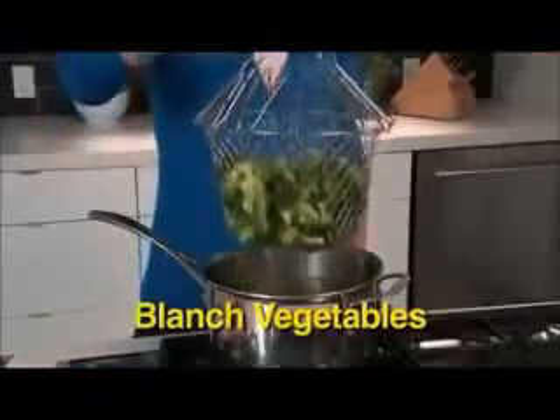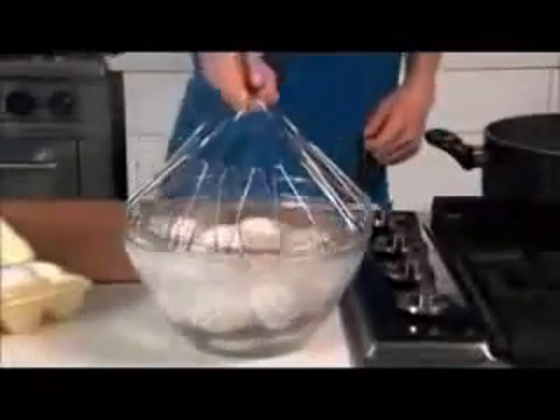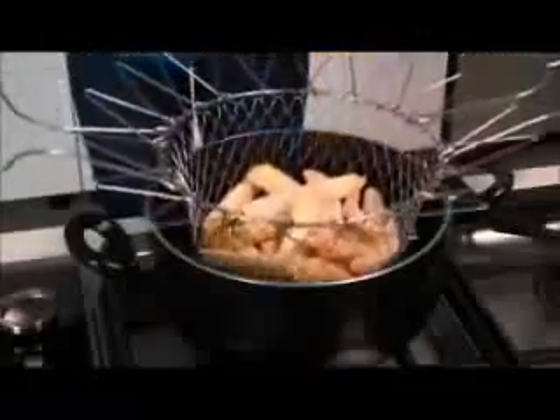Blanch broccoli to perfection. Cook hard-boiled eggs and go right from the pot to ice water — always intact, never a crack. It's also the ultimate deep fryer.